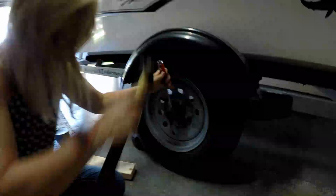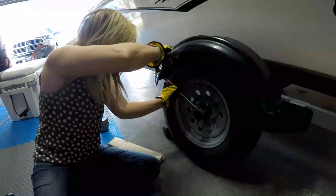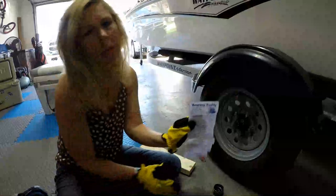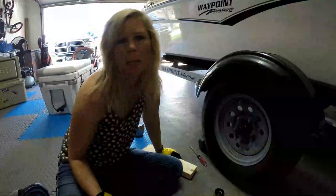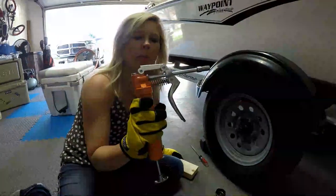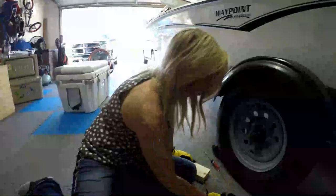Alright, so step one is to loosen this cap. It might be a little hard to get off, just keep working at it. These bearing buddies cost $30 for the pair — you can pick them up at Amazon or other places. Your grease gun you can pick up at any hardware store or also on Amazon.